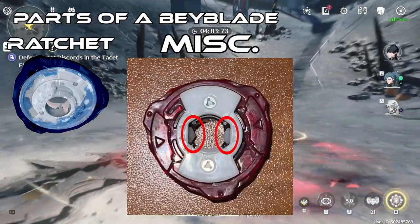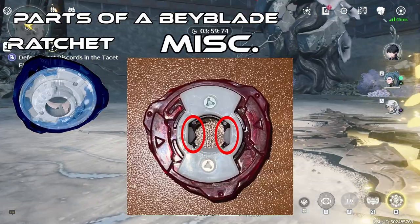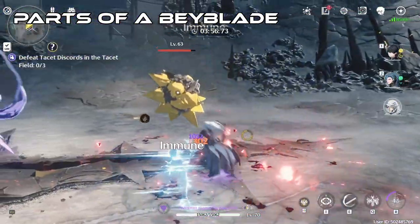Inside the Ratchet, there are two triangle-shaped plastic bits opposite of each other that help hold onto the final part we'll be mentioning next. And that final part is called the Bit.